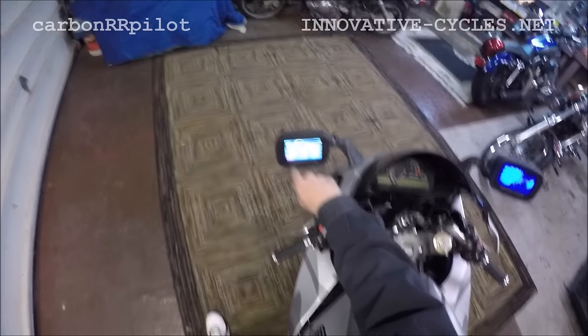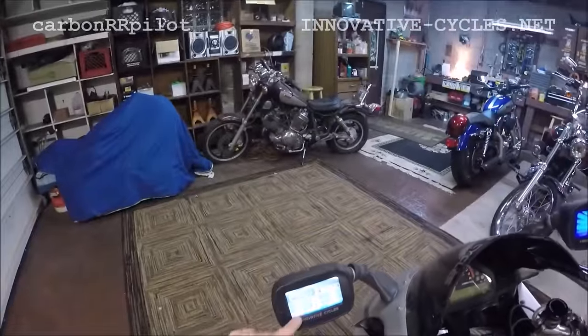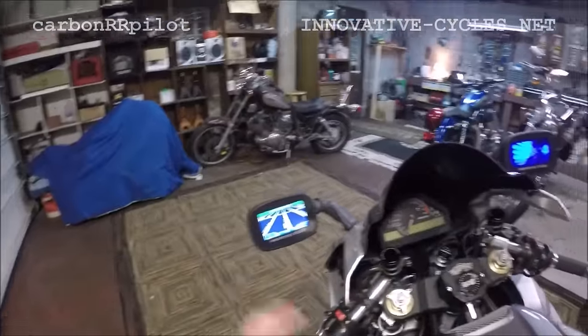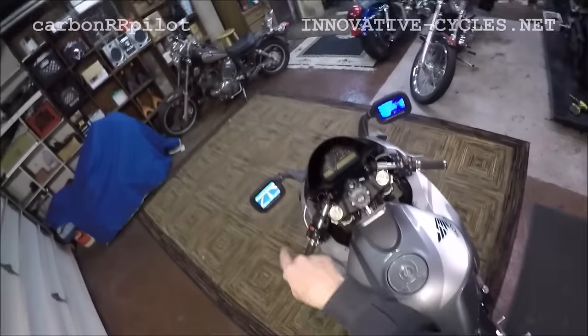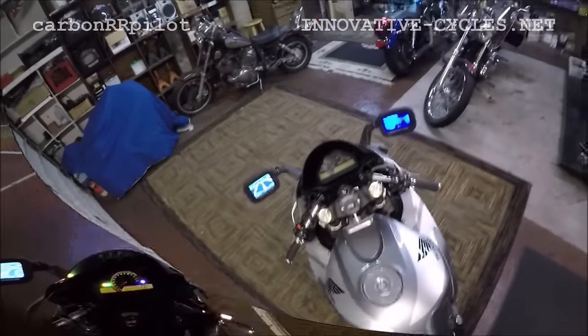It gives you your speed, your average speed, your max speed. It leaves a breadcrumb trail, so if you find a real nice curvy road out somewhere, you can actually mark it, map it, and save it, and it'll take you right back out there the next time you go.